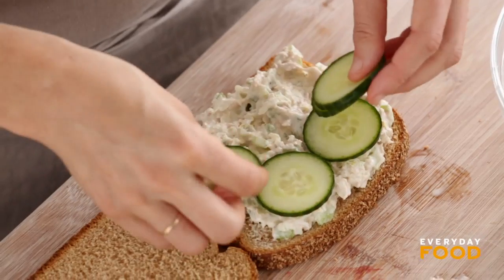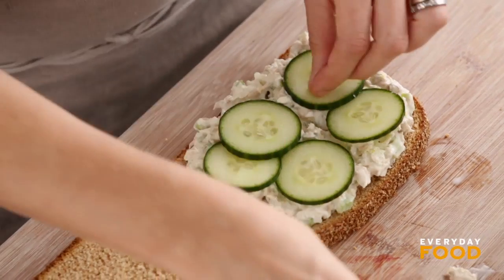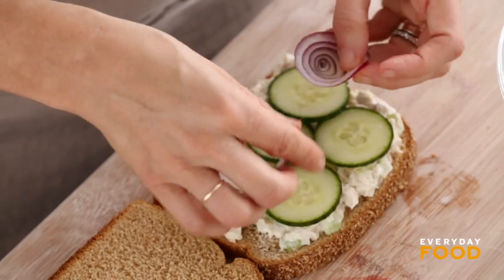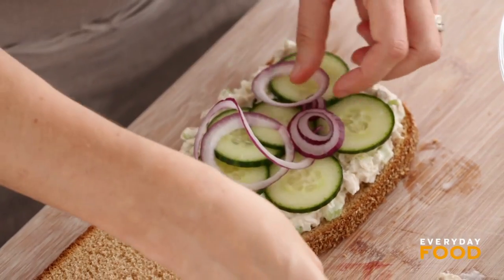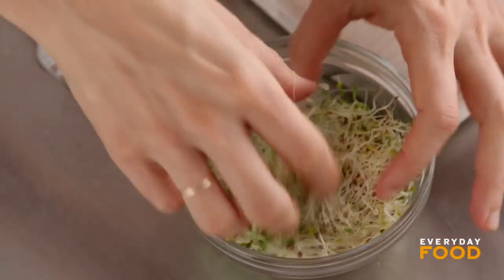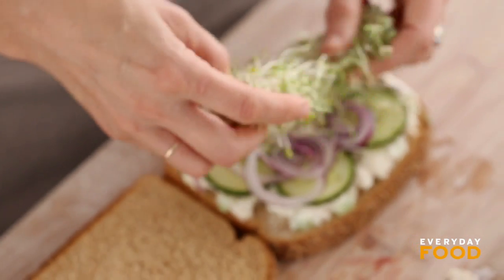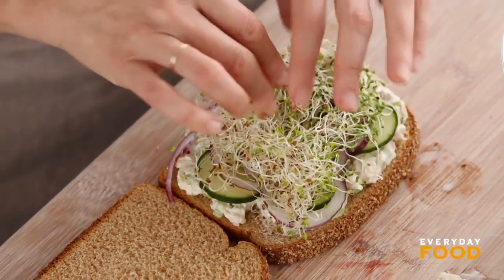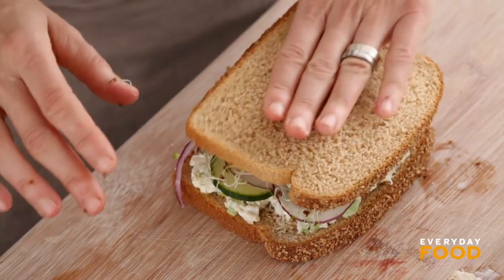Mmm, yummy. Fresh, crisp, cooling cucumber. A little spicy red onion. And to harken back to my childhood hippie roots, some alfalfa sprouts. I cannot eat sprouts without thinking about my childhood — they're very good for you, but that's what they remind me of.